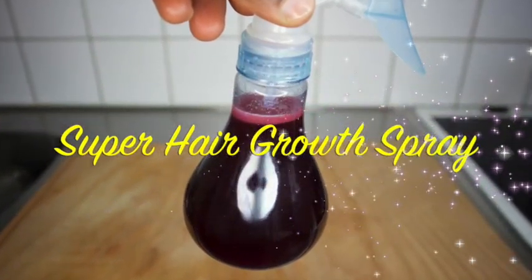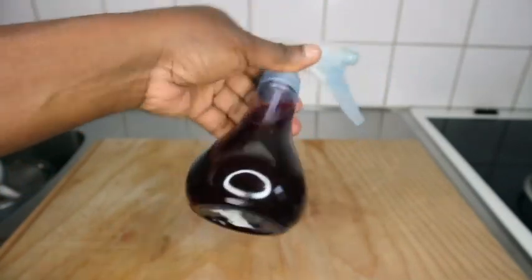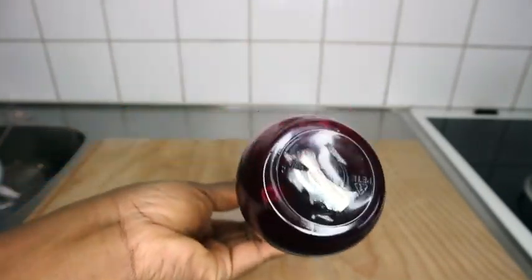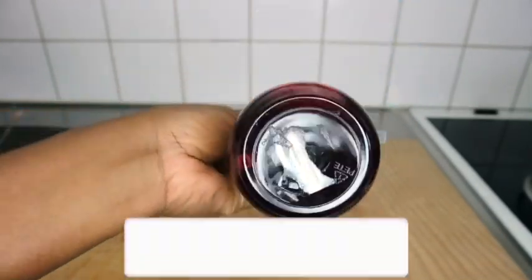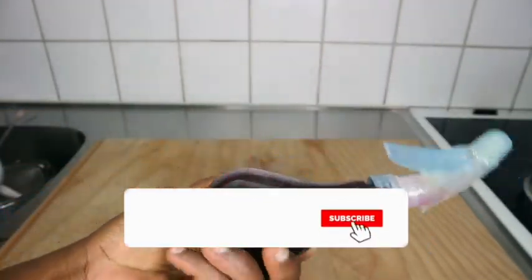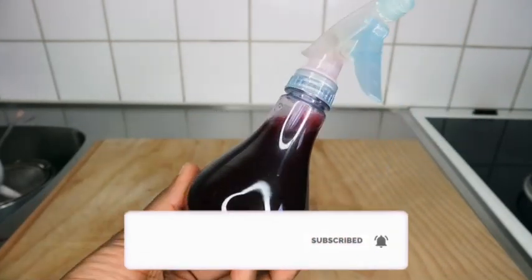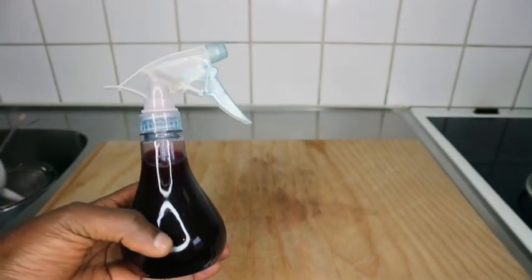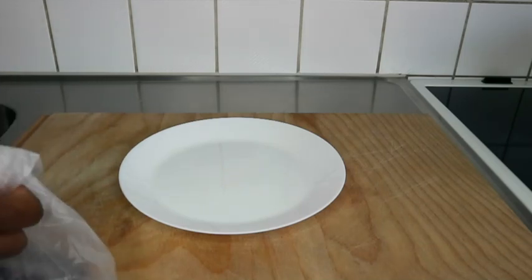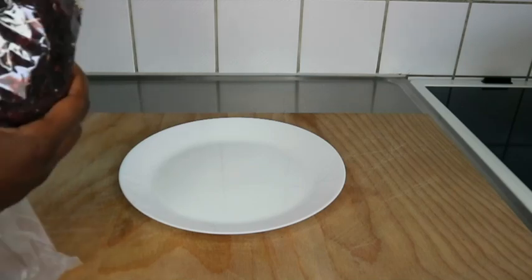Hello guys, in today's video I'll be showing you how to use three main ingredients to achieve this amazing super hair growth spray. If you're interested please stay tuned. If you are new to the channel, make sure to subscribe, click the notification bell, and give us a thumbs up so YouTube can push our videos to other viewers. Let's start!